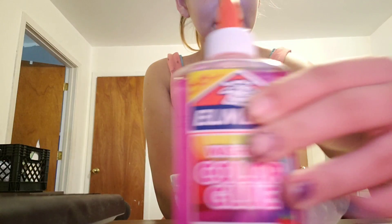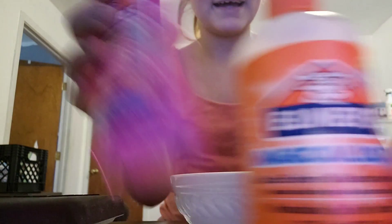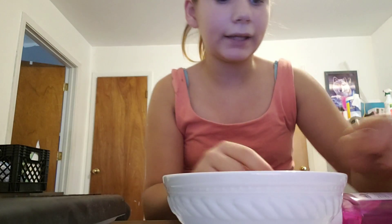I'm going to be making clear pink slime. I'm going to be using that glue and this as my activator. If you're wondering where you can get them, you can get them at Walmart, Target, and all that.